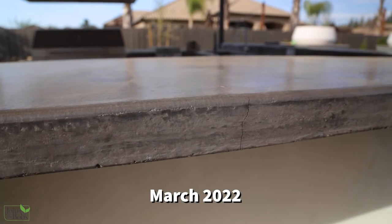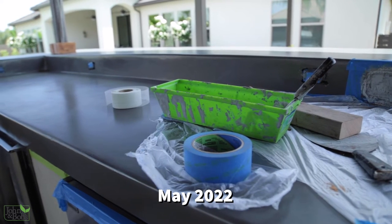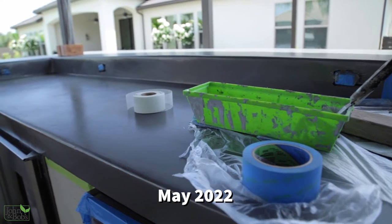The repair process is very inexpensive. I think we bought everything we needed in terms of material to repair the cracks, stain it, and then put a top coat on it. That cost us only five or six hundred dollars, so it's really very affordable.